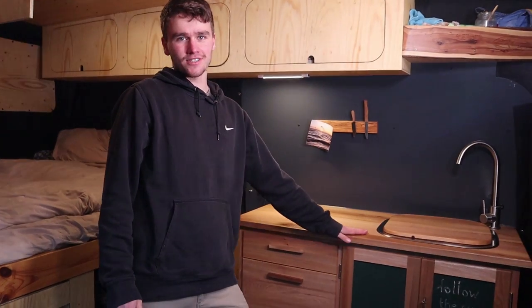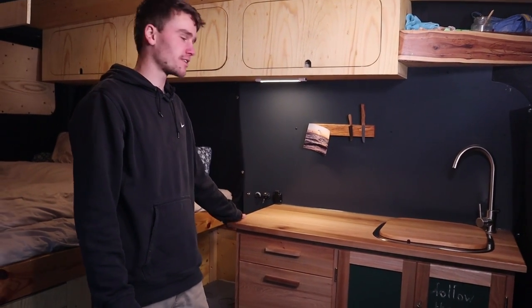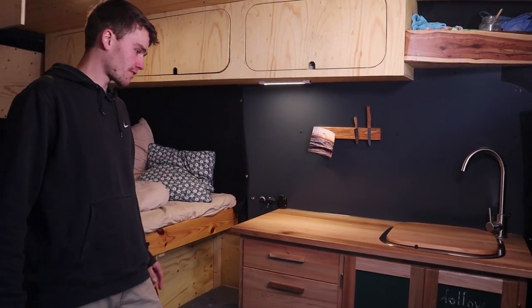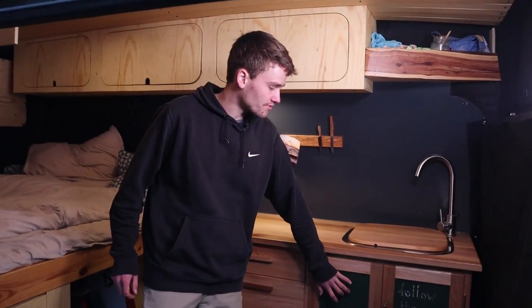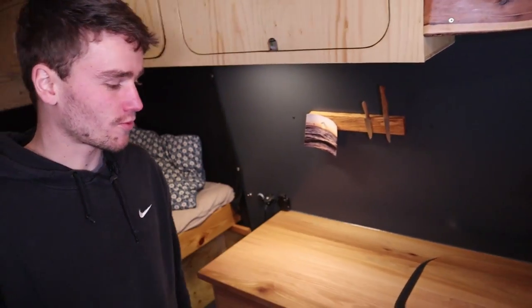So this is the kitchen unit — this is the heart piece of the van. I built this while I was still a carpenter. This might be the heaviest object in the van, but I really wanted a solid wood worktop. I made the worktop, the doors, and the drawers all myself. It's on a frame construction so it's all very thin plywood with solid wood all around it. For the doors I used blackboard paint so you can write on them — a friend wrote something when I left and you can write a little shopping list or something.